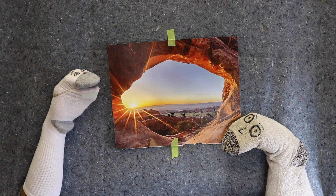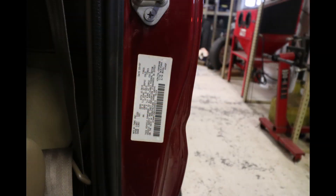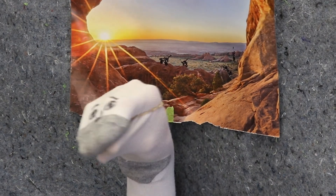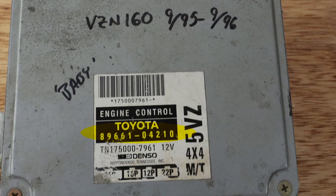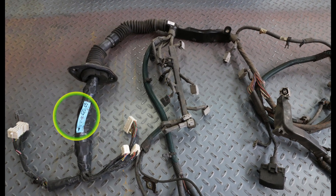If the donor parts were all pulled from the same donor vehicle with certainty, the donor vehicle's VIN will provide the donor information needed — this is best found on the VIN tag in the driver's door jamb. If the donor VIN is not available or the parts are from various vehicles, the Toyota part numbers on both the donor ECU and donor engine wiring will provide the information needed. The ECU part number is found on the sticker or tag on the ECU itself — the number we need starts with an 8 and is a 10-digit number. The donor engine wiring part number is found on a paper tag near the interior end of the engine wiring close to the ECU connectors. This part number also starts with an 8 and is 10 digits long.